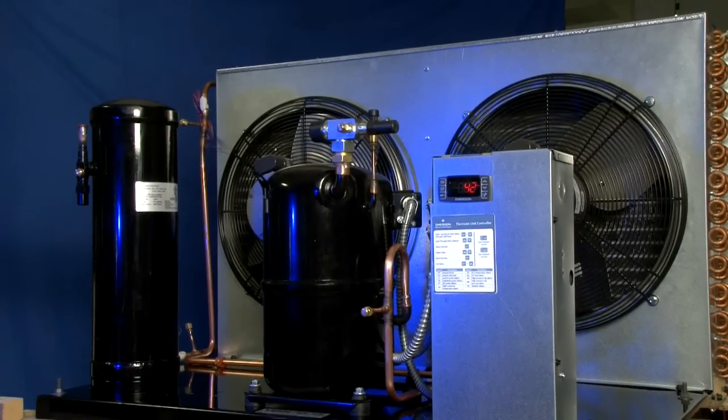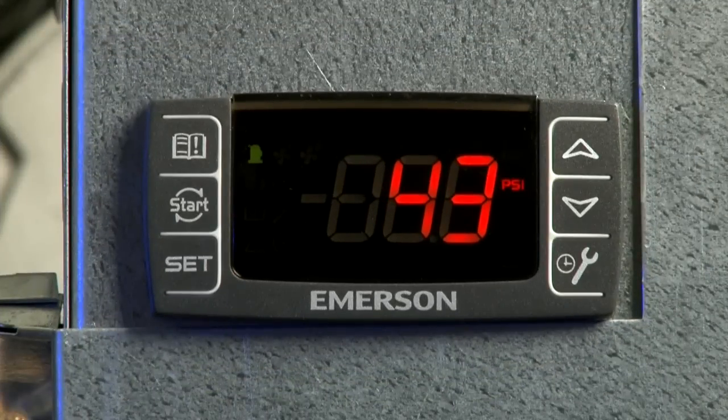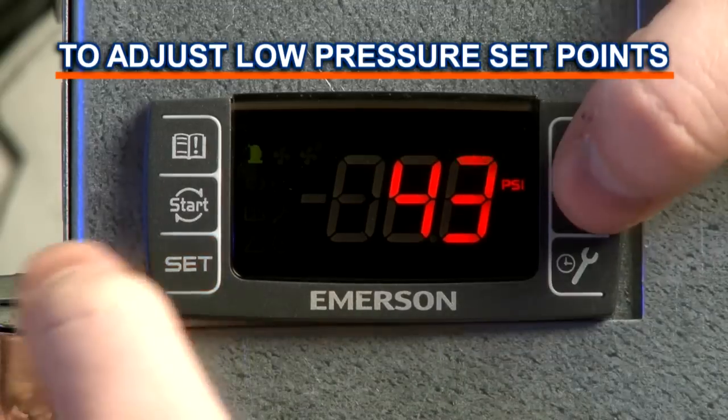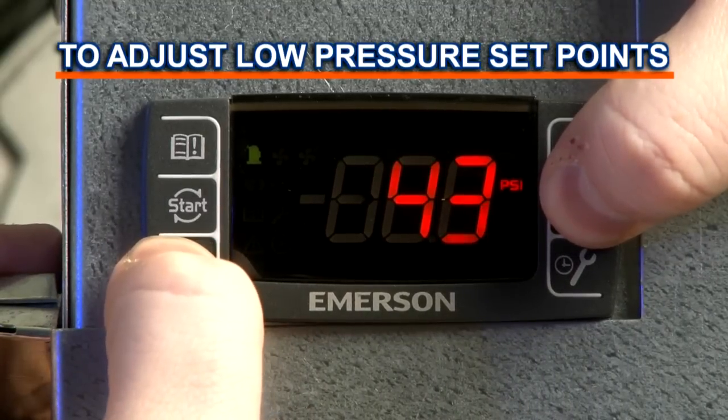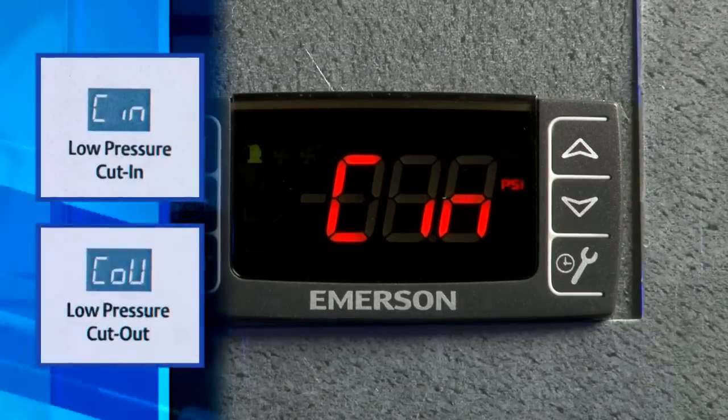When the unit is powered up, the default display of the electronic unit controller is the suction line pressure in PSIG. To adjust the low pressure set points, press the down arrow button and the set button together and hold them down for three seconds. This will bring you to a menu containing the cut-in and cut-out settings.